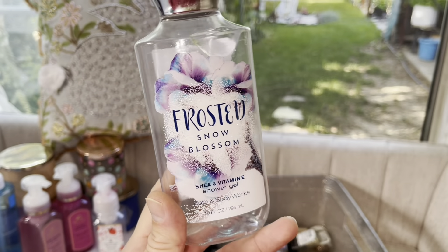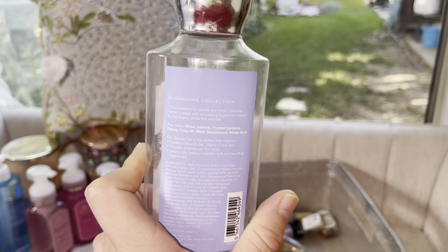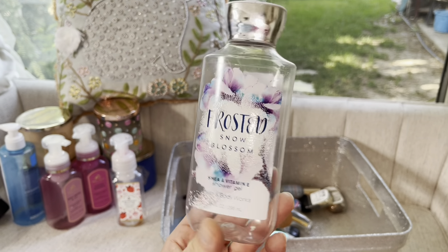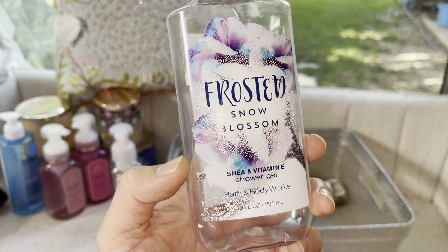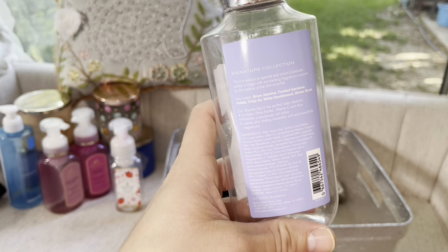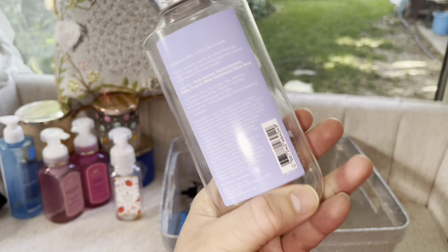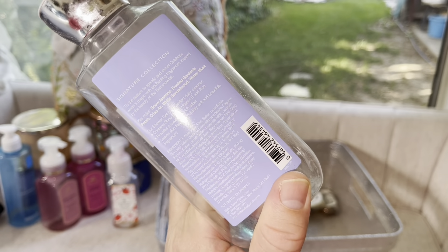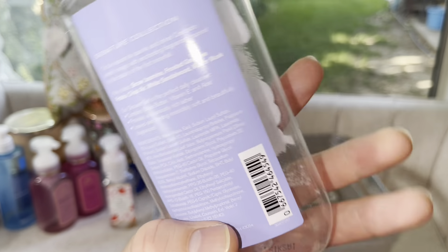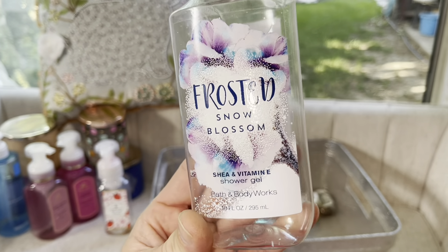Next up is a Rosewater and Ivy foaming hand soap. It's a very springy, soft scented hand soap. The scent didn't really last that long, which I didn't mind. I really, really like this — 10 out of 10. I have plenty of backups, but if I didn't I would definitely repurchase because it's a nice scent to have around. Every time I wash my hands I constantly smell my hands. It's a really nice, natural, plantsy, gardening type of scent — I really enjoyed that.